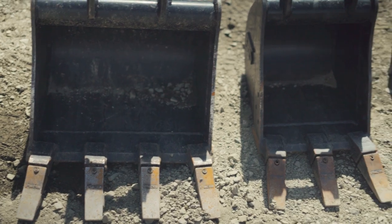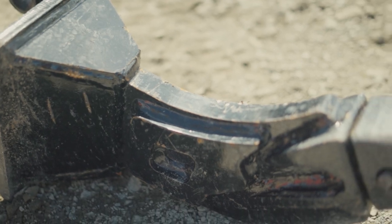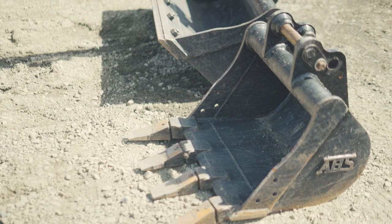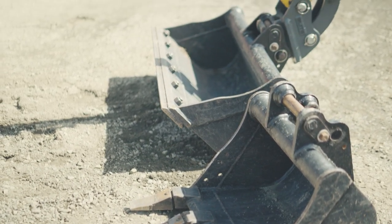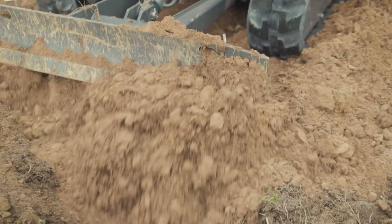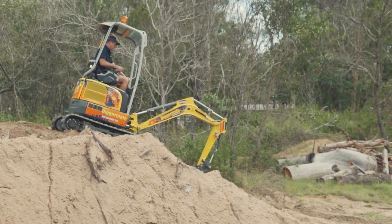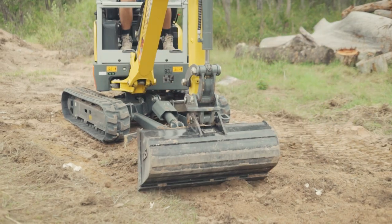Here are a few operating tips. Use the right bucket for the right job: ripper for roots and concrete, 300 mm for trenching, 450 mm for digging, mud bucket for moving bulk material. The dozer blade can push material, level the machine on a slope, or be used alongside the mud bucket to pick up the last bit of material by turning the machine sideways and slewing the arm in the opposite direction.